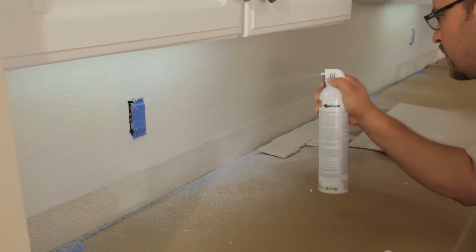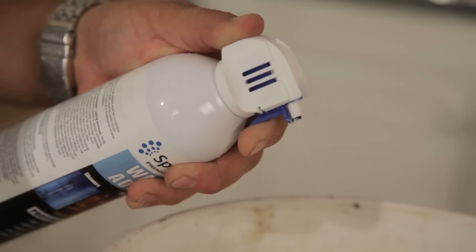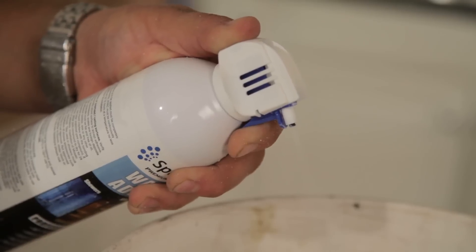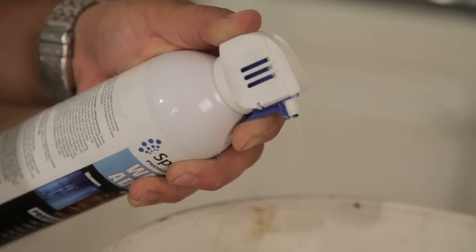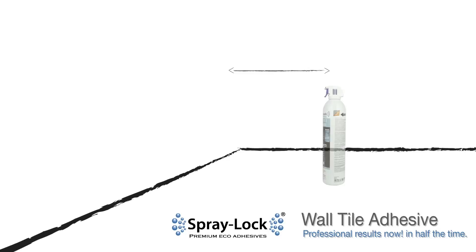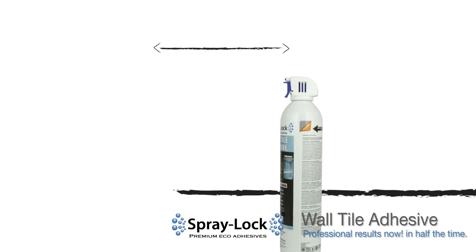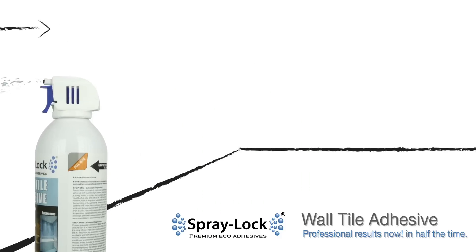Move the can back and forth, spraying smoothly and evenly. You can adjust the amount of adhesive delivered by feathering the trigger. You may cut in edges and corners by moving the can closer to the wall and adjusting the speed and the feather. Move quickly and deliver less adhesive to avoid excessive spray.